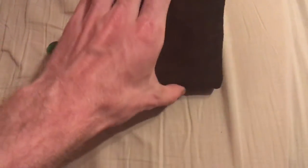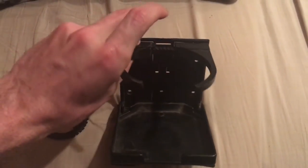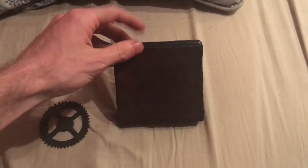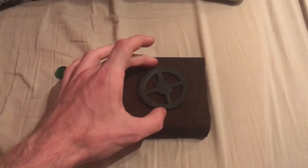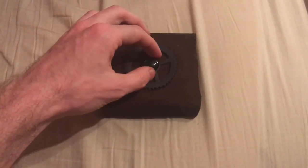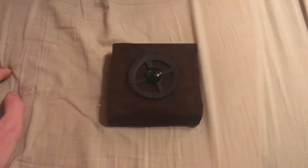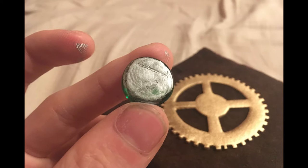I covered this cup holder with a scrap piece of leather left over from the seat cover, and I also cut out an extra gear. I decided I would make a steampunk emblem to be displayed when the cup holder was not in use, and I also used a small green glass fake jewel. I then sprayed the gear gold to match the rest of the foam, and painted the back of the glass jewel silver to reflect light.